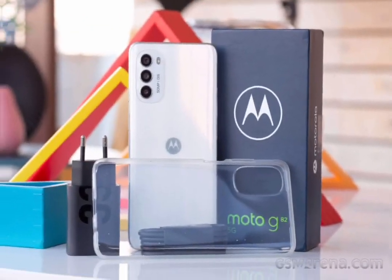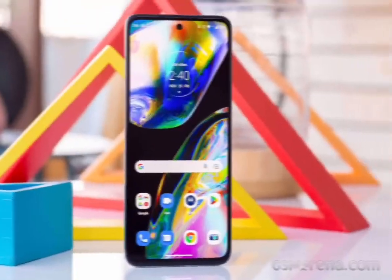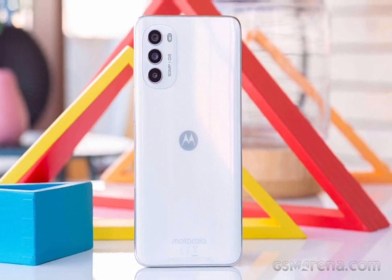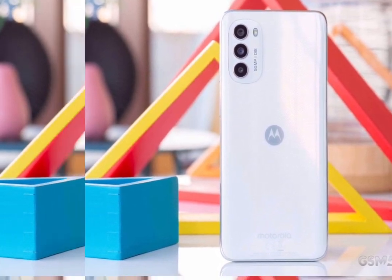Under the hood we have a Snapdragon 695 platform, which is 5G enabled. Our unit has 6GB RAM and 128GB storage, although some markets also get an 8GB RAM version.